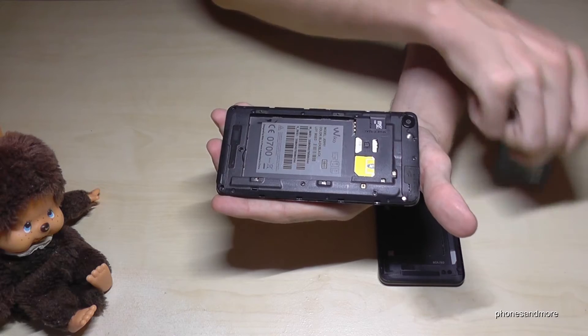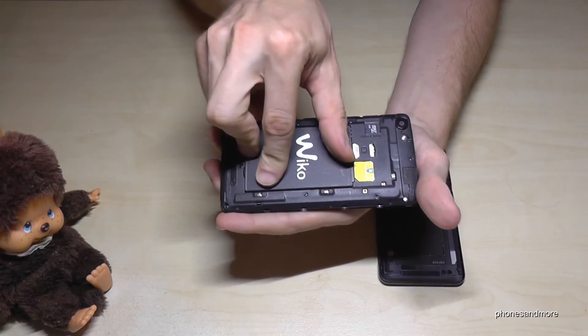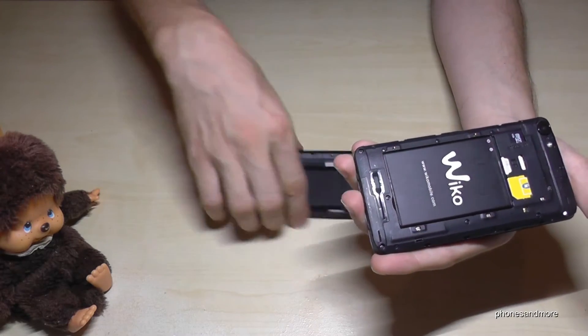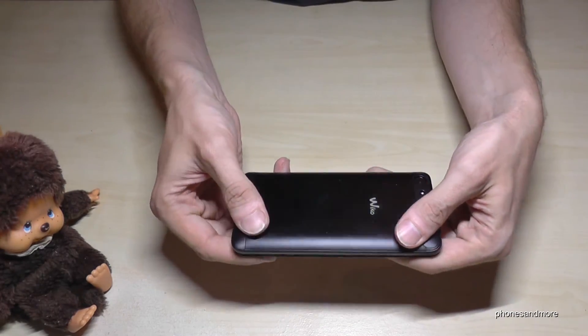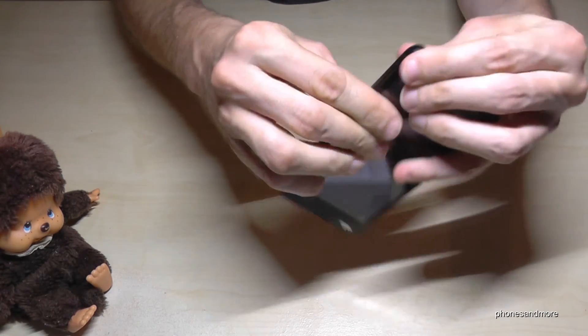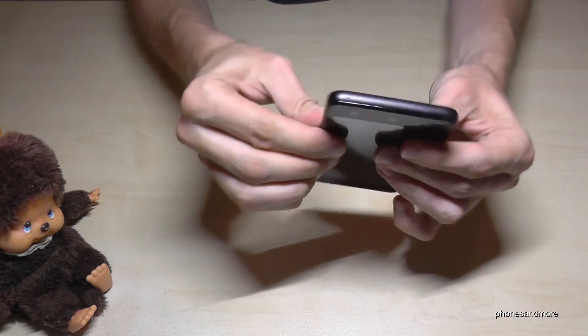After you put back the battery, make sure the contacts are on the contacts. Then put the cover back just like this and fix it — like that.